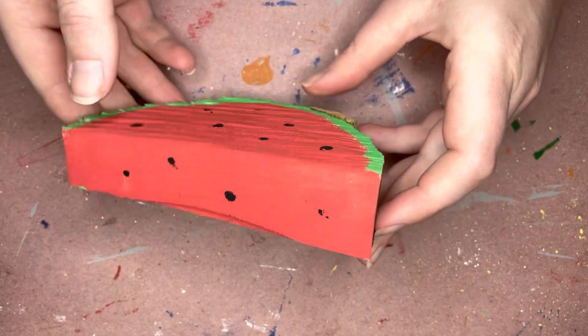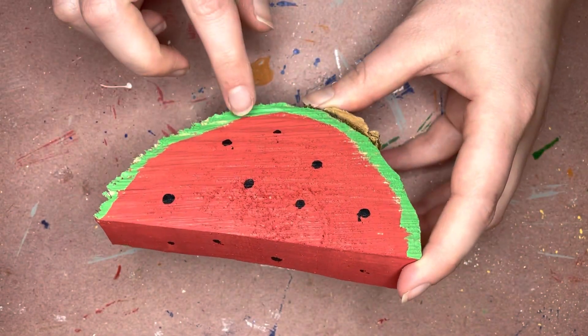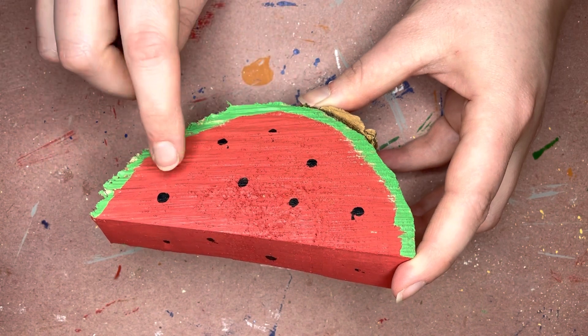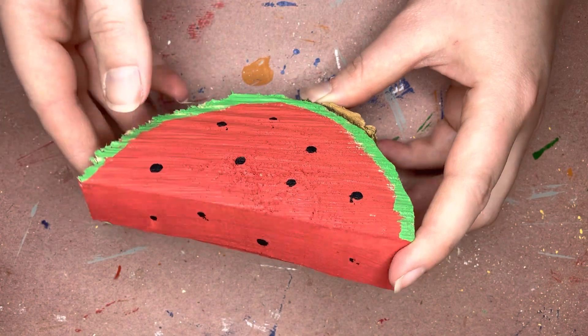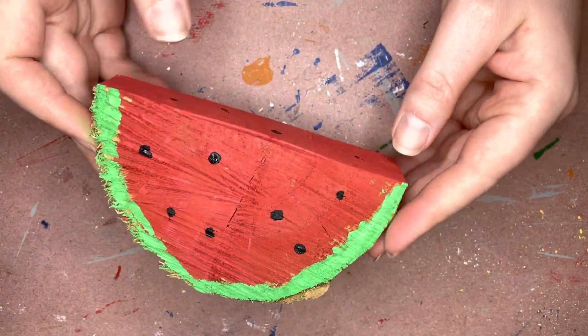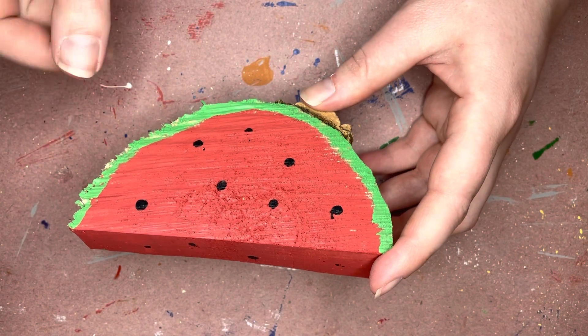Start with painting both sides red. You don't need to go right to the edge because you'll be painting that green. Once the red dries, grab your green and you can just outline the edges with the green on both sides. Then once you're done with that, you can take the smaller little brush in your kit.